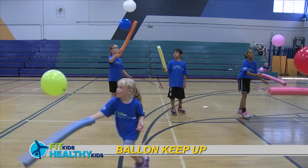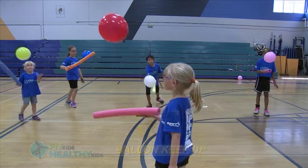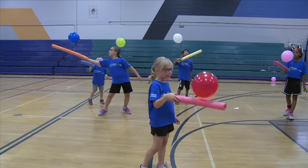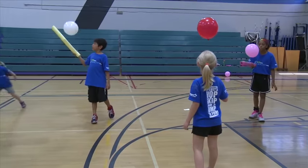Give each child their own balloon and a half noodle. Ask the children to keep the balloon up using their noodle. You can even ask them to count how many times they can keep their balloon up. This is a great game for teaching tracking and striking and a simple game for toddlers to learn.